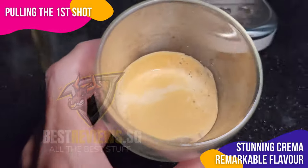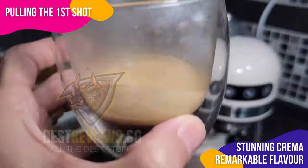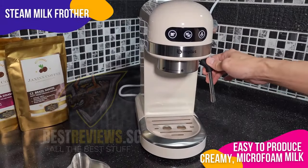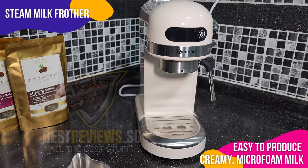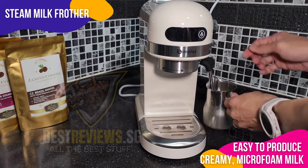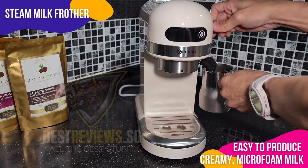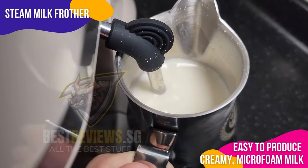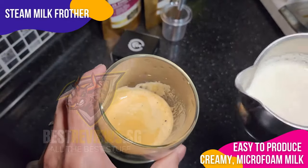Truly an impressive achievement for a machine priced under $100. Moving on to the milk frother, I simply tap its button and give it a brief 10–15 seconds to warm up. Then I fill a jug with milk, carefully position the steam wand, and gently turn the dial. It's astonishingly easy to produce creamy micro-foam milk, ideal for crafting lattes and cappuccinos.